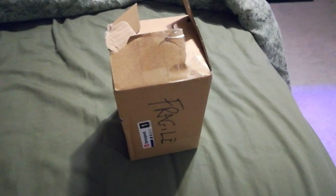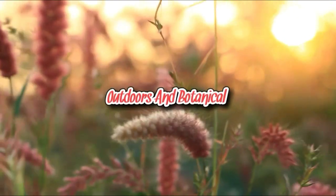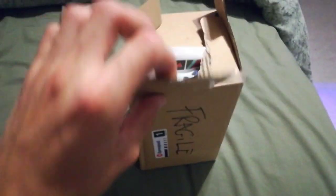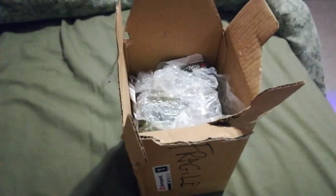Hello everyone, Outdoors and Botanical here, and today I have a very special unboxing to show you, so stay tuned. Alright everybody, so today I'm going to be unboxing some eggs of a certain insect, which you can probably guess by the title. These are Luna Moth eggs.